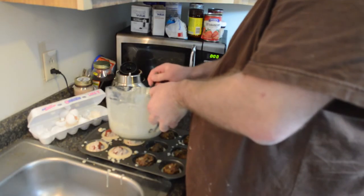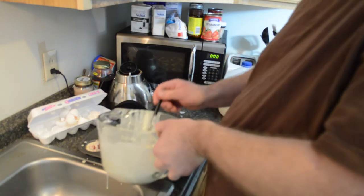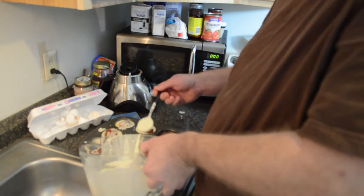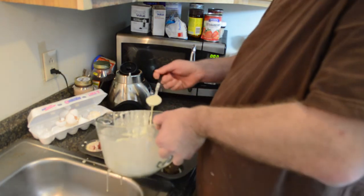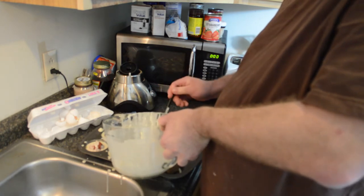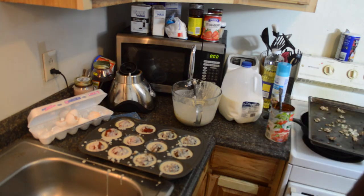The original recipe I used for this said a 375-degree oven for 30 minutes, but that was too much — it was overcooked. So I'm going to start with 350 degrees, do it for 25 minutes, and then come back and recheck. About 10 minutes out I'm going to pull them out and put some cheese on there.